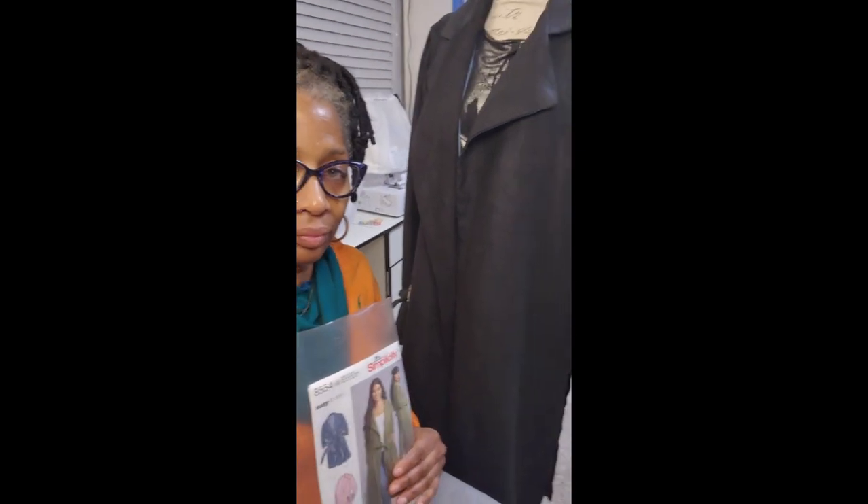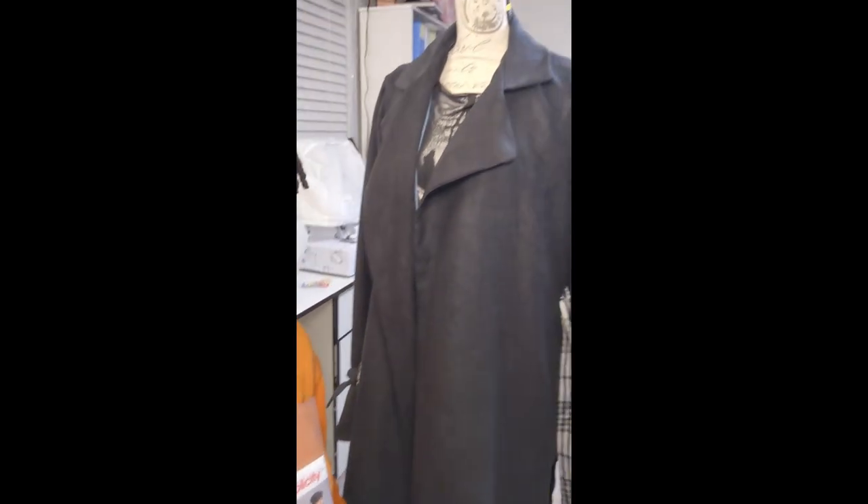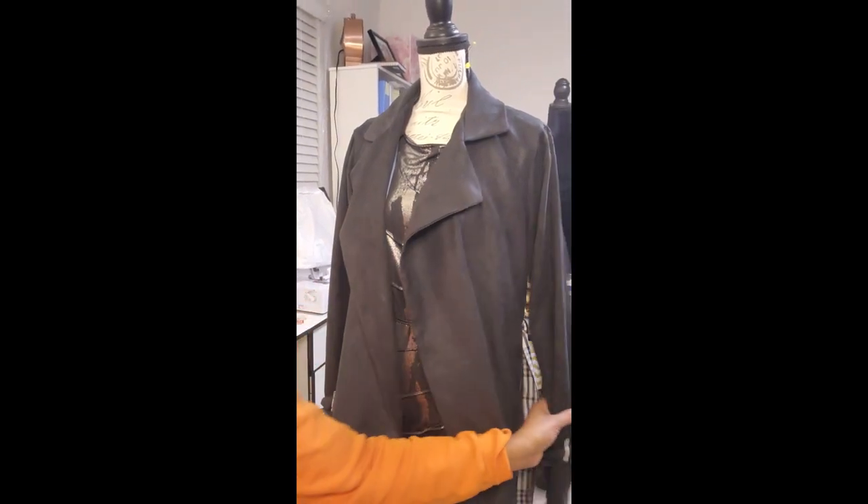Let me just show you that really, really quick and how it turned out. So here we are. Let's see if you can see this.